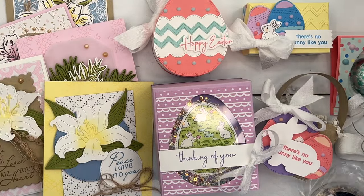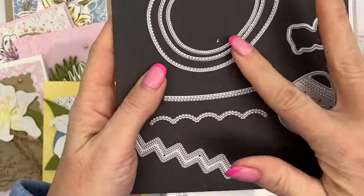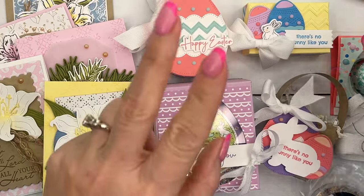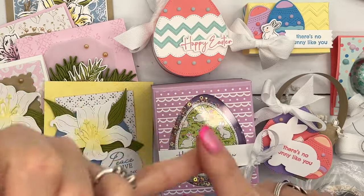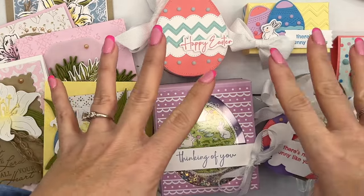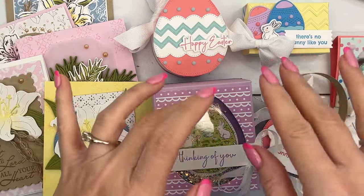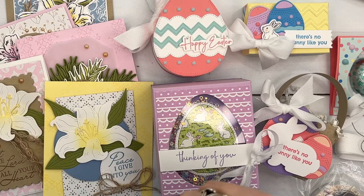Option two is for those of you that just want the kit and already have the bundle — you'll especially need the dies because you're going to use those. Option two is $37, and it includes the dots, the herringbone ribbon, and the shaker circles in all five projects. My team's kit is again $16. Please refer back to our team website for the details on the team kit.